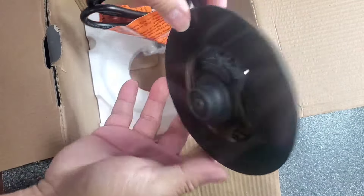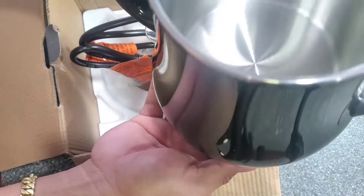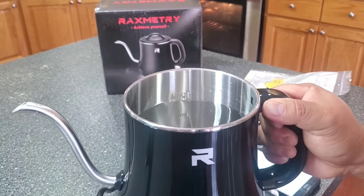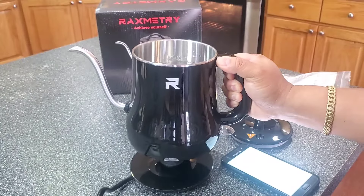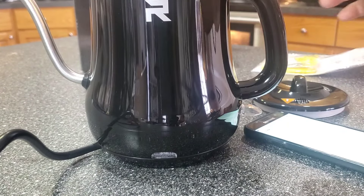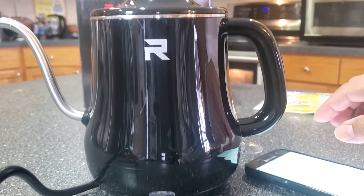So this is the heating element - you can see it's packed nicely. It's very light, and when we're ready we just put it in like that. I have my water filled to the max line. We are going to test and see how many minutes it takes to heat up. I'm putting it onto the heating element base, then putting the lid on top.